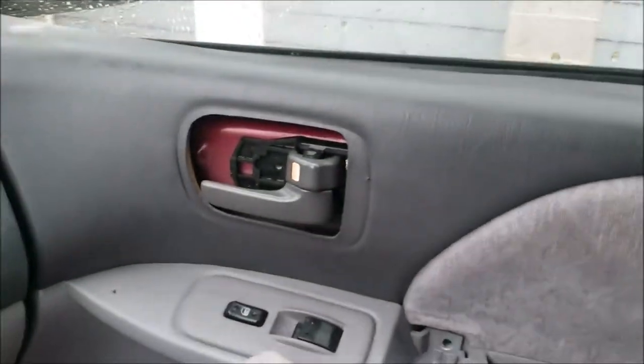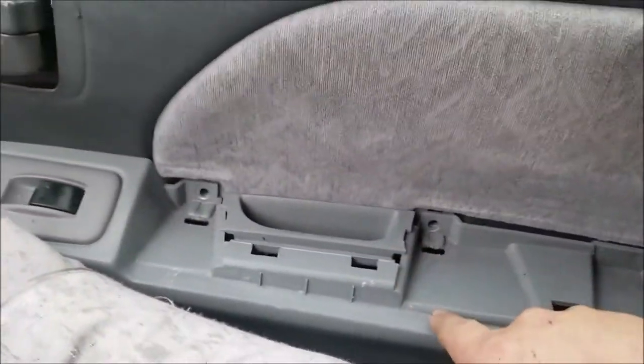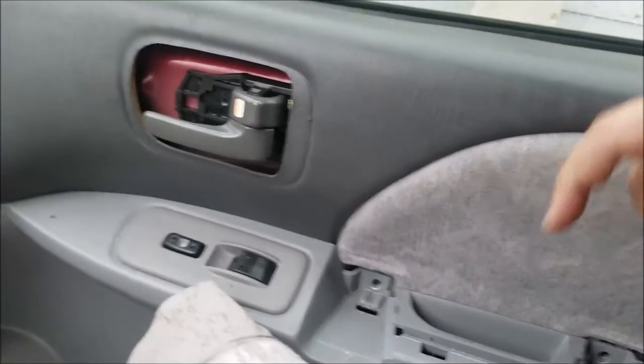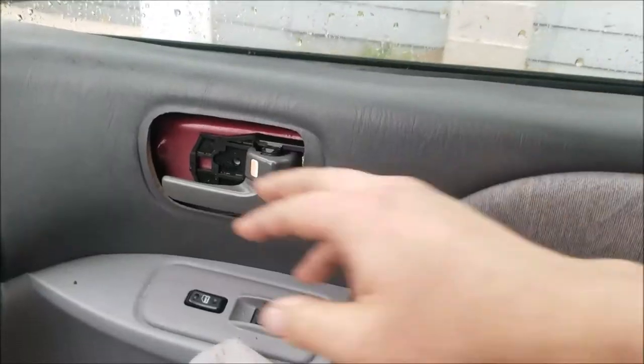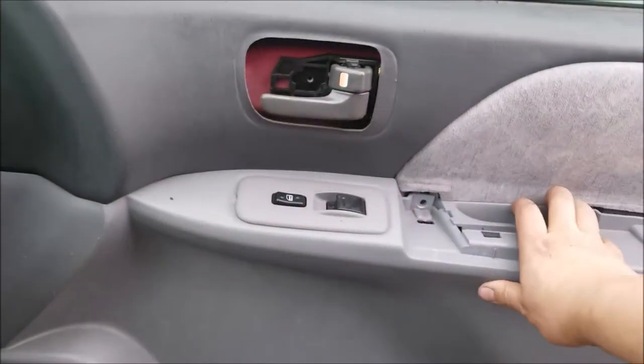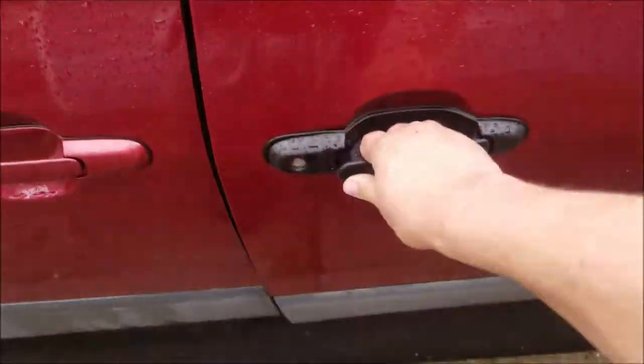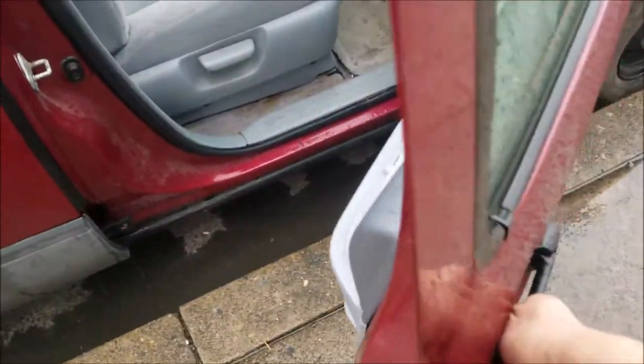I've popped the door panel back on — it's not screwed in yet — but at this point after you re-hook everything up, make sure your door works, like it opens from the inside. Then check it from the outside and make sure it works.